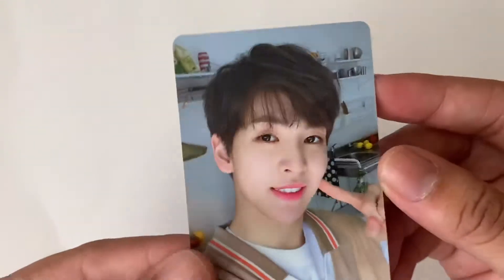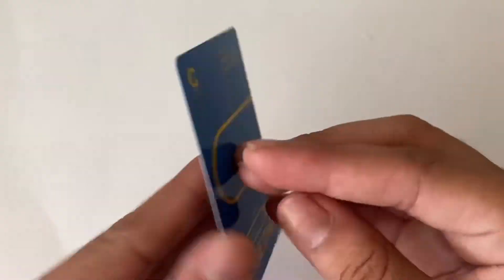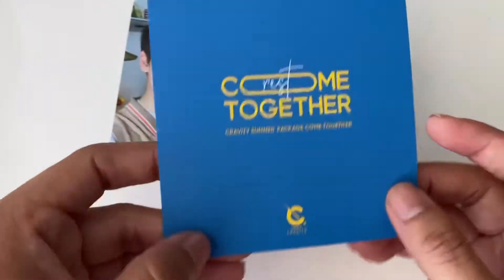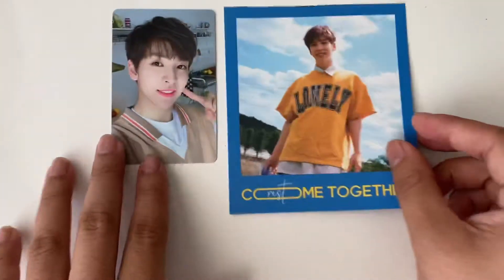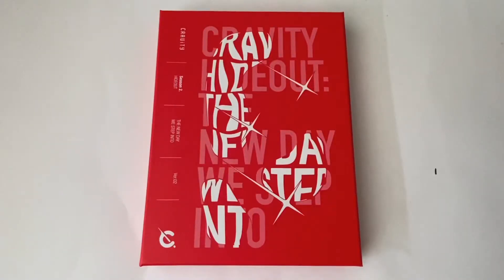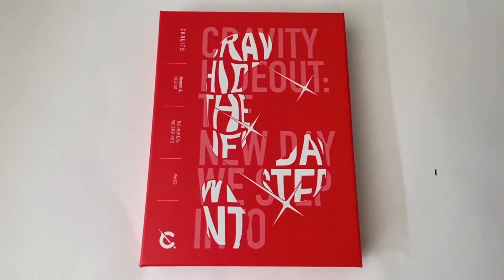Here's the photo card - it's so cute! So yeah, there's the photo card, and then this is the polaroid that this set comes with, and then this is the photo that also comes with the set. I received this yesterday but I was at work and my sister opened it for me, so I already know who I have inside.